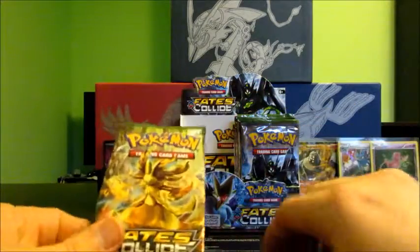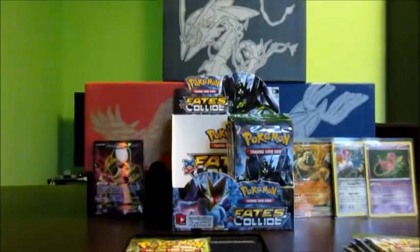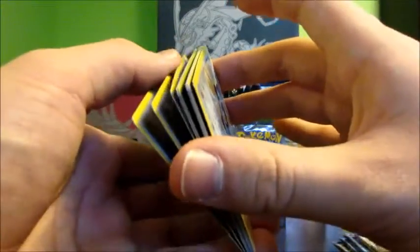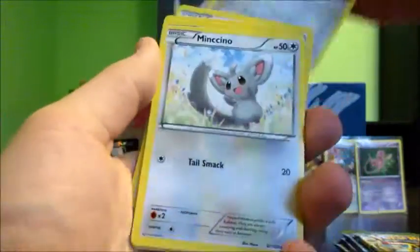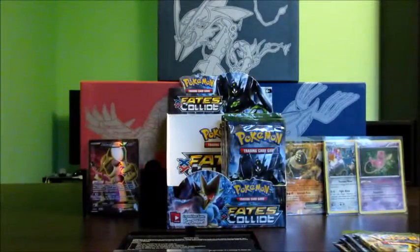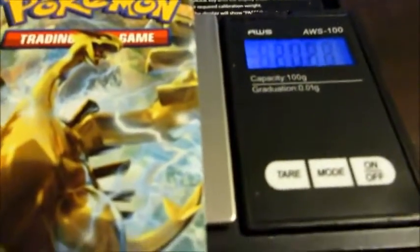But it isn't an ultra rare, which is the crown jewel of pack weighing. This next one weighs 20.50 grams. We have only a few packs left, and if you've stuck with me this far — I should have said this at the beginning — in YouTube settings you can speed up the video so I'll sound like a chipmunk. We have a Duosion, Kangaskhan, Cinccino, Bronzor, Minccino, Snubbull, Deerling, Riolu, reverse Fennekin, and a Serperior. I wish this was a holo — it's a nice card.